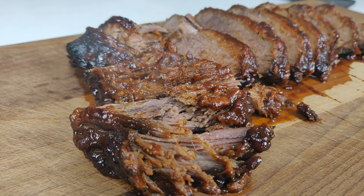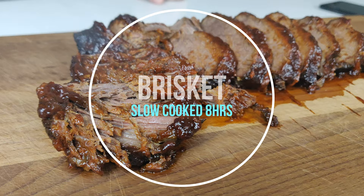Hello and welcome! We'll be preparing some slow-cooked brisket today. We have about 700 grams of brisket that we're preparing in our slow cooker.